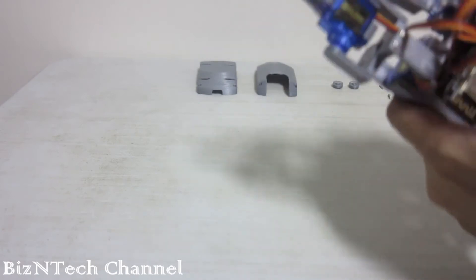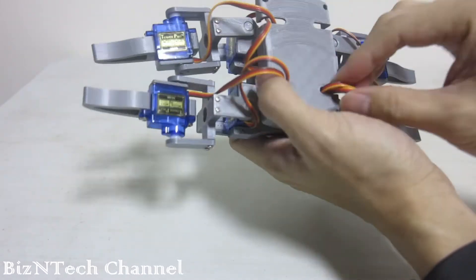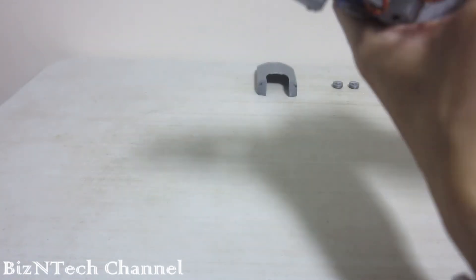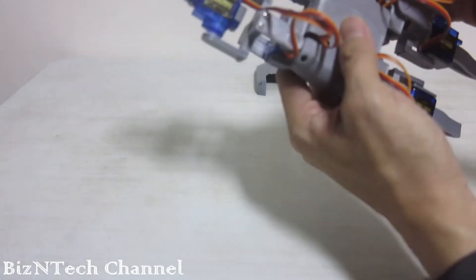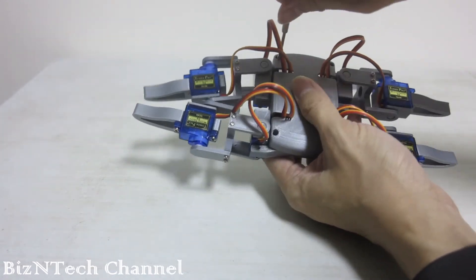If everything is in place, cover up the body using the casing provided. Move the top and bottom cover into place. Each requires 4 small screws to secure them.